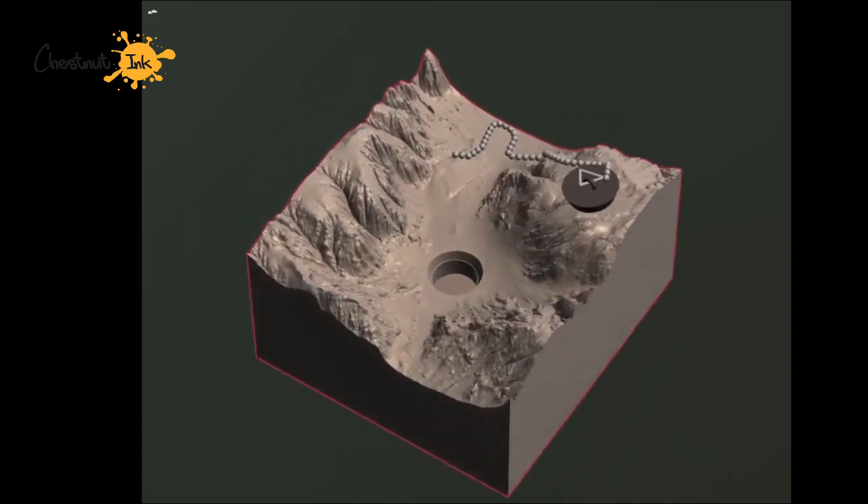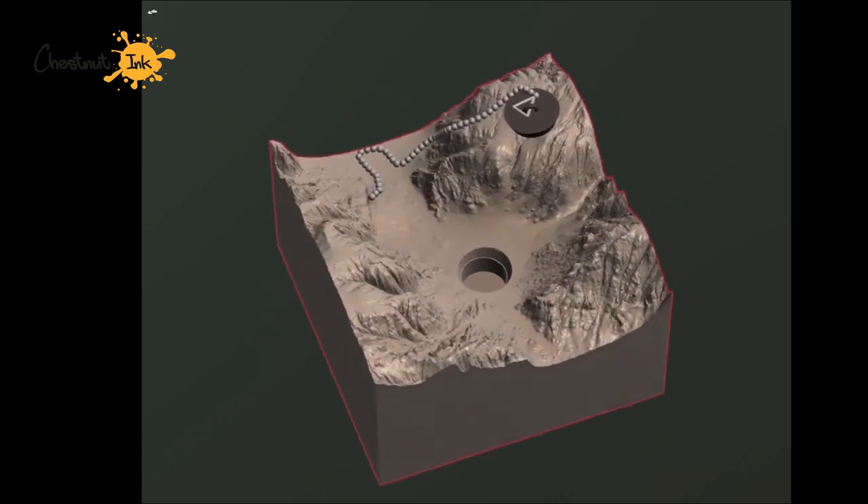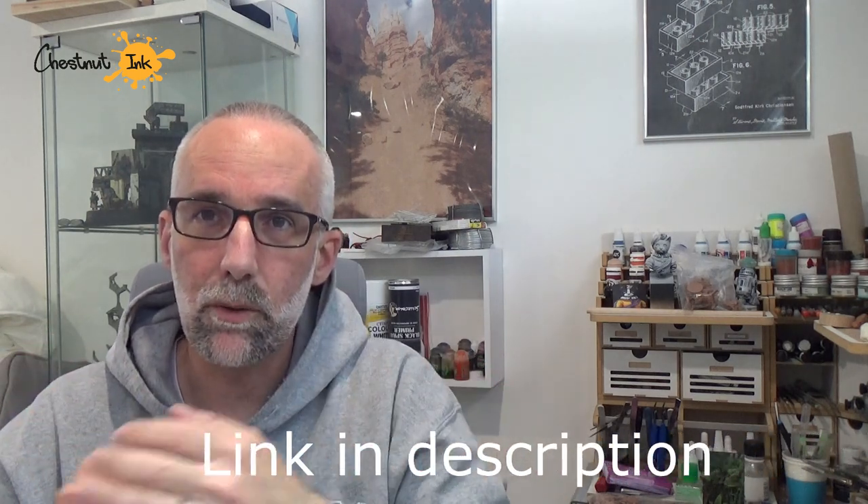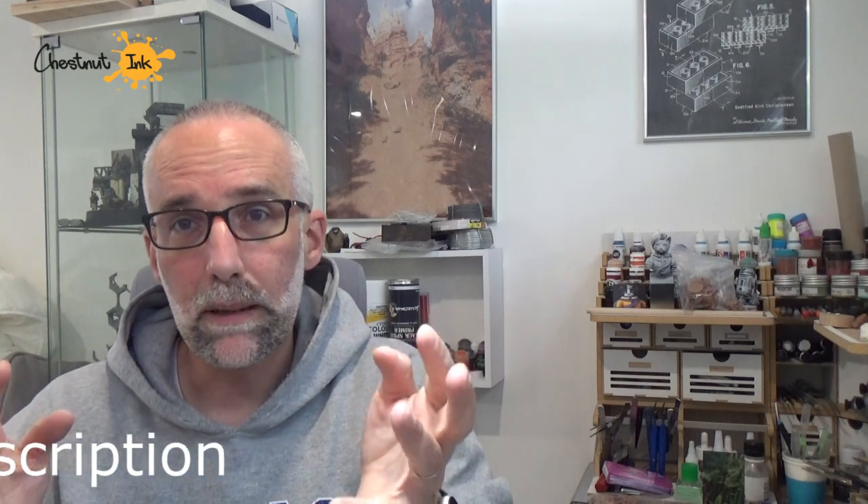Finally I got a 3D model that I can export as an STL file — the file format used for preparing printing. With this STL file I use Lychee to prepare the file, hollow the model to use less resin and to have less forces during printing, and then support it using Lychee.